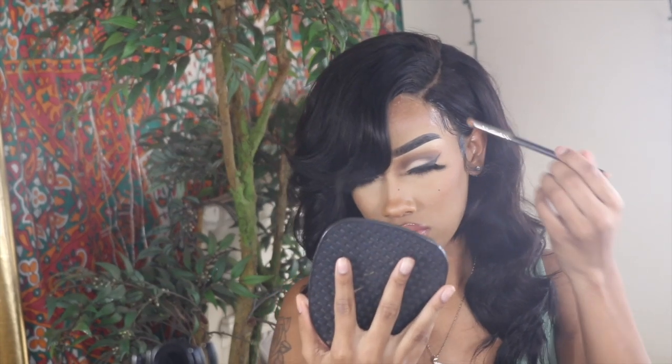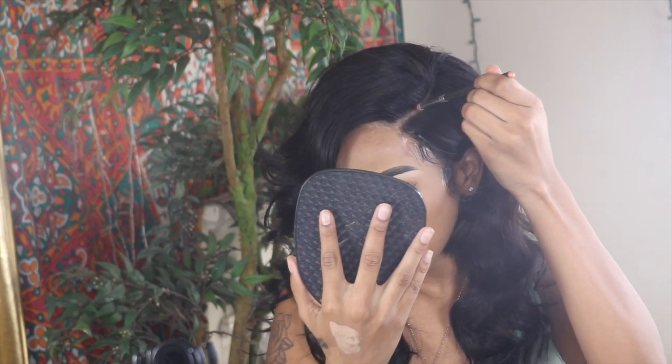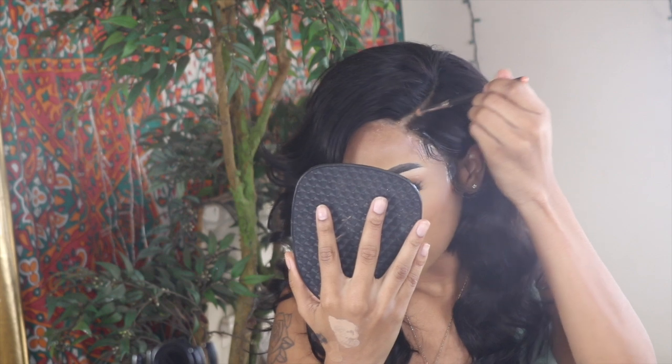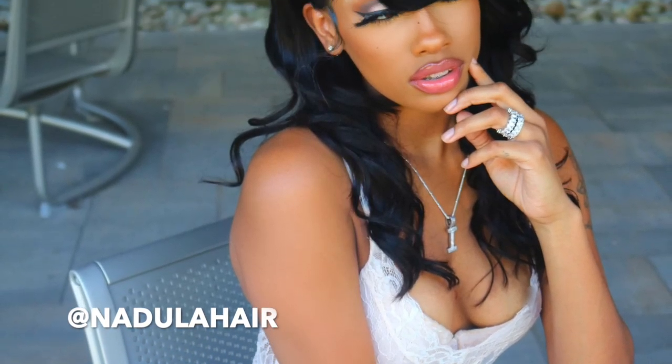Lastly, I got some Fit Me powder by Maybelline and used a small precision brush to define my part a little more, making everything look more realistic and seamless. And then I was done. This wig was so easy to make and so easy to put on. I didn't even wear a cap and it still came out really, really cute. The gel was still drying a little in the front, but it was so popping. I loved this look — I felt grown and sexy, just bossed up. This hair was so beautiful to work with.